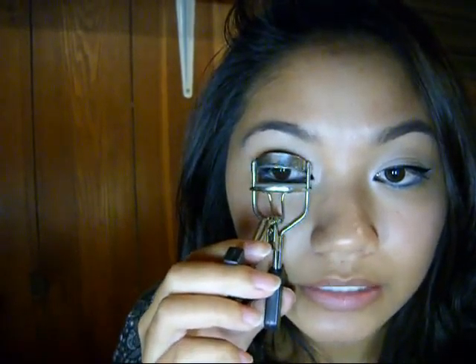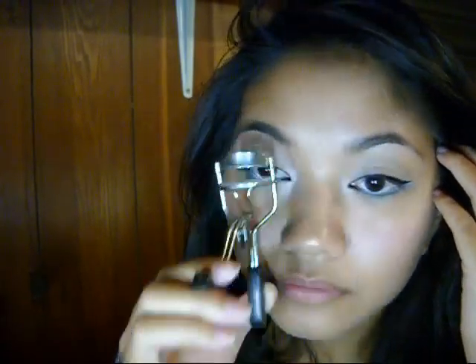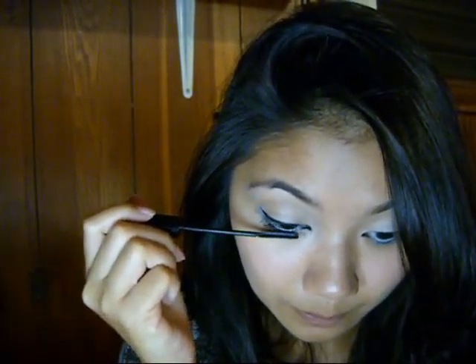Now you can go on with your mascara. Of course, you want to curl your lashes first. I'm going to use Peaches Dye Mac blush — just really lightly on the cheeks. That's what it looks like. It's a regular blush brush.